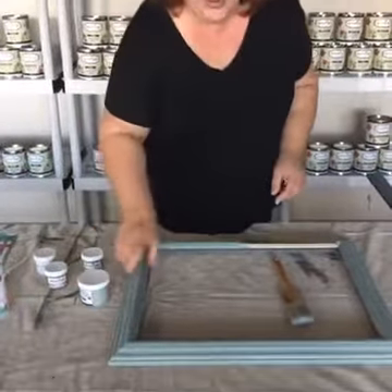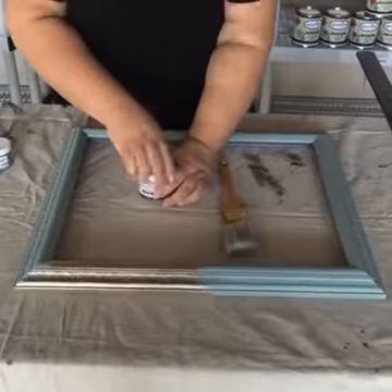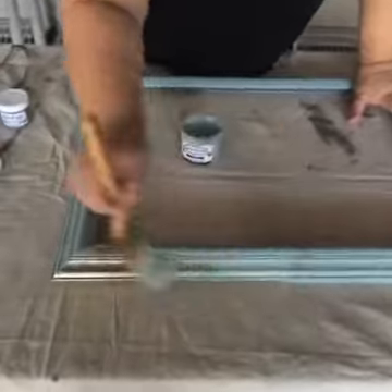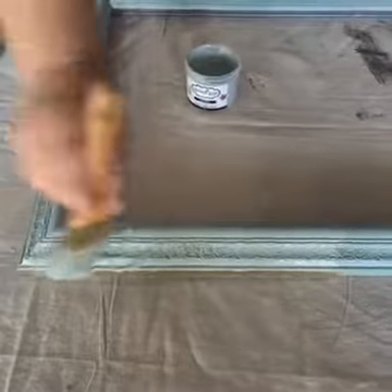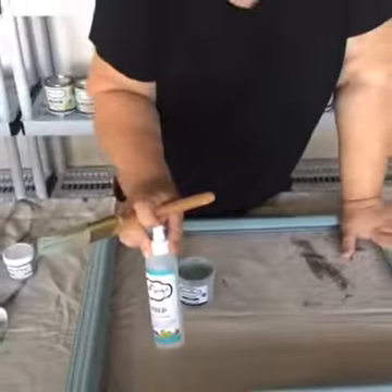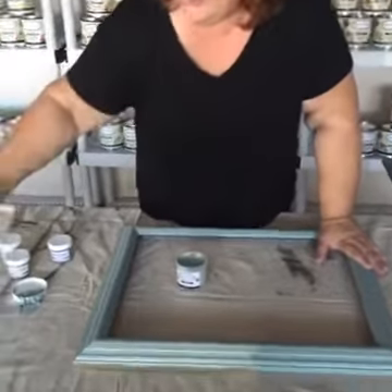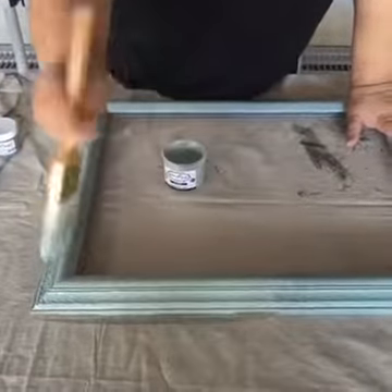We're going to play with a picture frame — got a picture frame at Goodwill. First thing you're going to do is paint it. We chose seaside to play around with because I think all of the glaze colors look pretty over seaside. After you prep — which is our step one — you spray it on, let it sit for a few minutes, and then wipe it off with a rag. That helps the paint adhere. We already did that to the whole frame.